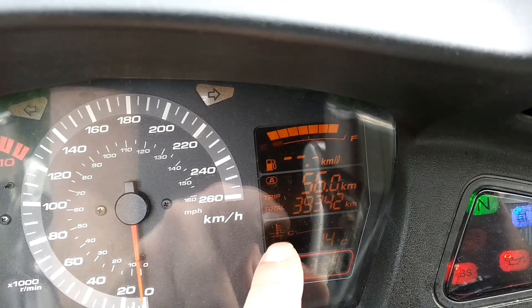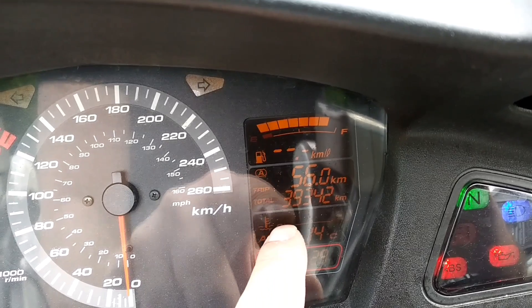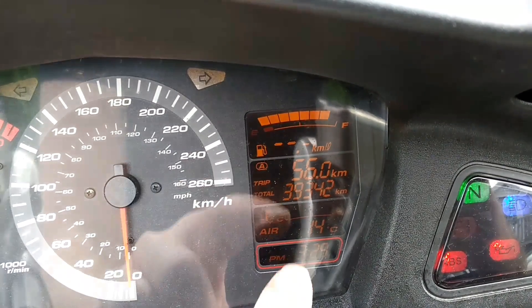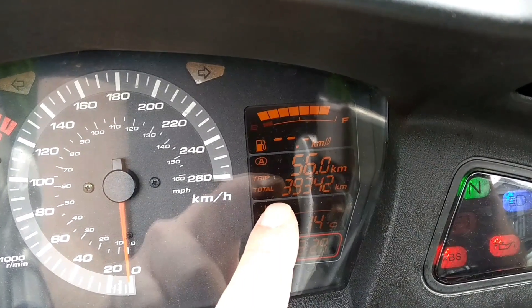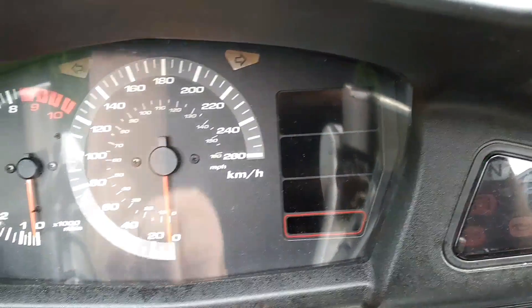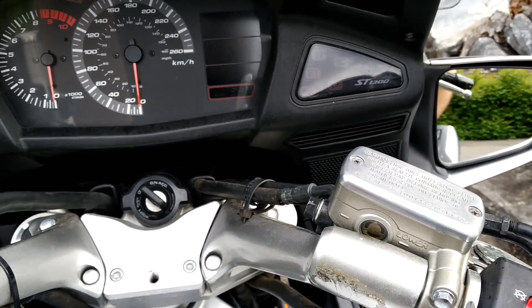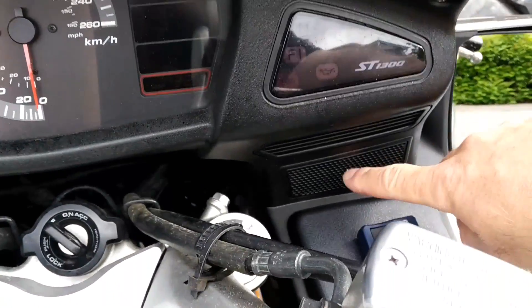I'll put that back on fuel at the top. Just above the 14 degrees reading, this is your coolant bar - it doesn't give you an actual readout like some of my other Hondas, it just has a bar that goes across. If you're in the center range you should be fine.